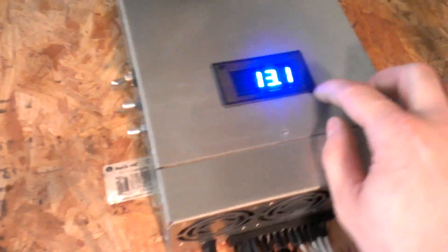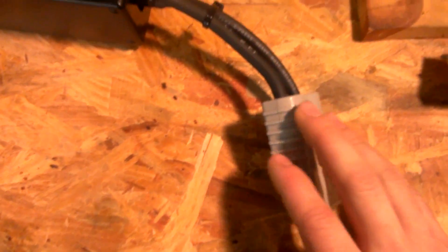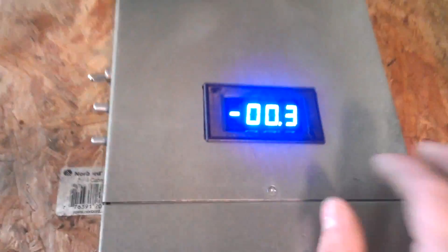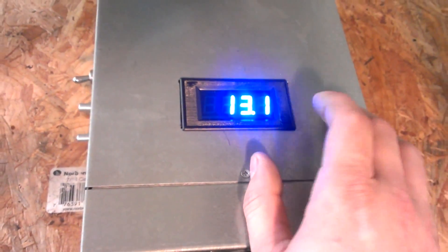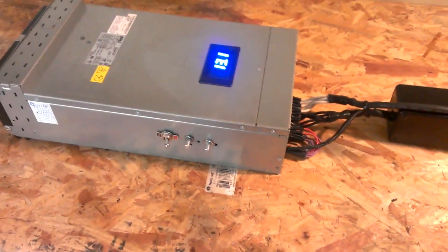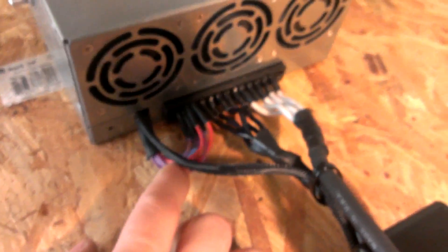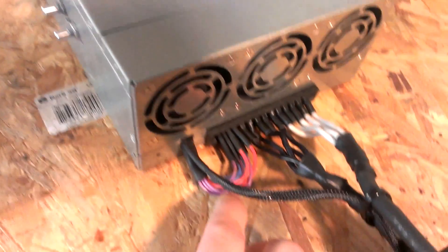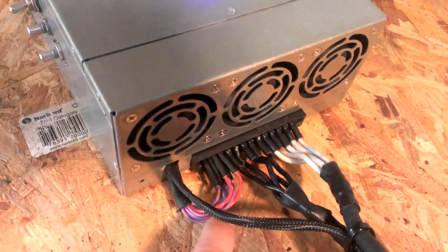This is a shunt to be able to read the amperage here. Currently there is no load on this — there's no amperage draw, so it's at zero. You can just toggle back and forth between volts and amps. These little guys here — you can actually jumper a couple of those and get the fans to come on high all the time.